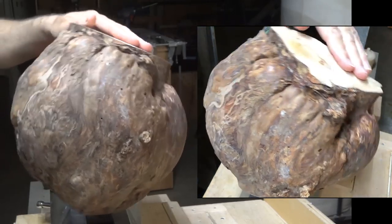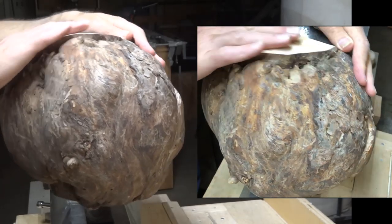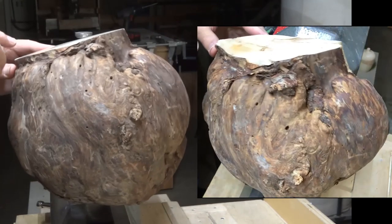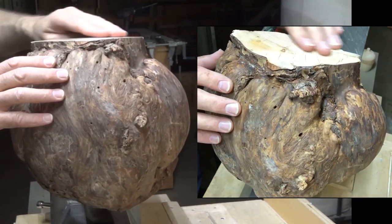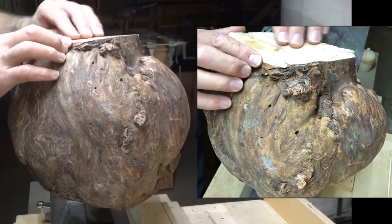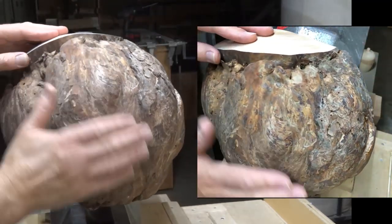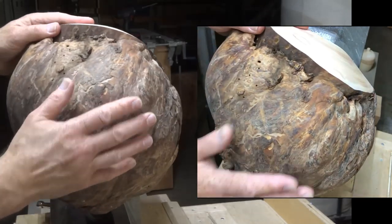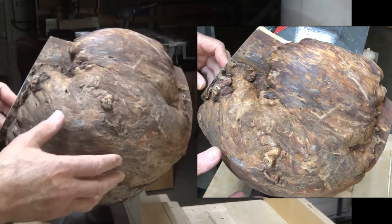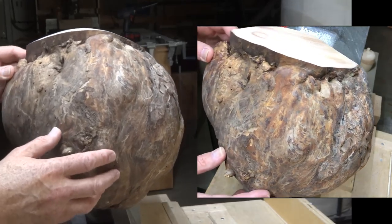I have these ends sanded to 320 grit now. This was really beautiful — it's got some red in there and I'm hoping the oil will make that pop. This side still looks a little cracked and crazed, but there's enough sawdust and glue in there to hold it together, so it's much improved over what it was. Now it's time to start turning a flat area for this to sit on and the recess for my chuck. I'm going to be turning it with a three-eighths inch bowl gouge at 1,000 RPM.